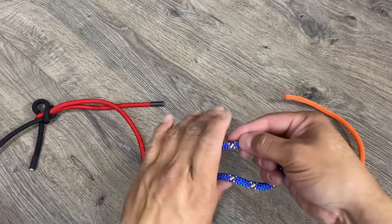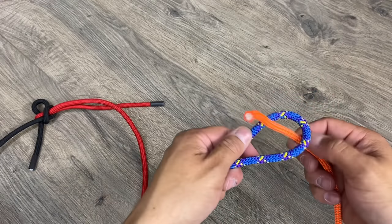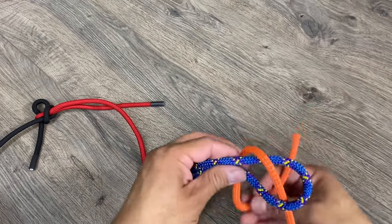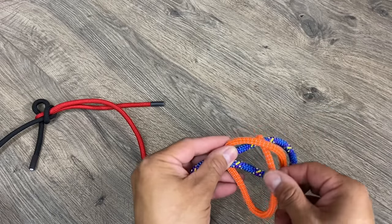A sheet bend is a classic knot — every Boy Scout knows it. It works very well to join two different ropes together. To do it, I'll form a bight on one side, thread through the other, go around, and then pick up this portion and thread it underneath.